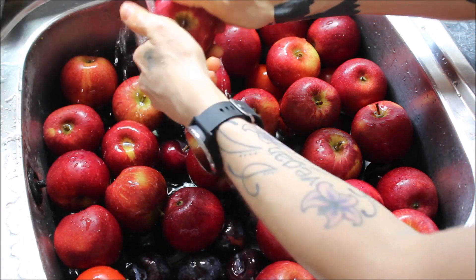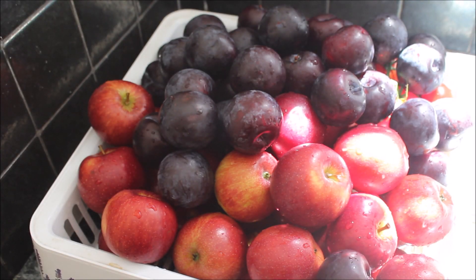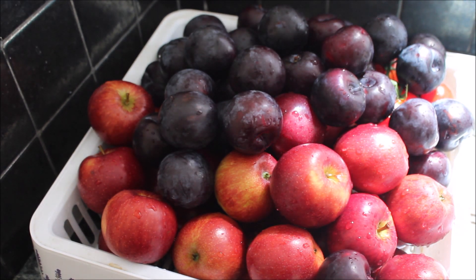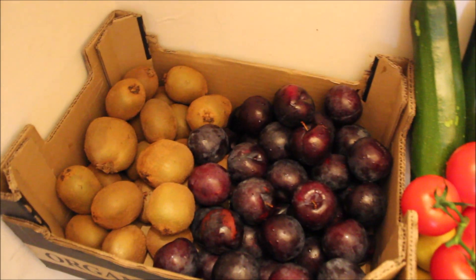Essentially, this just makes sure all of the sodium bicarbonate is off of the fruit and/or veggie. Once I've rinsed and rubbed them all well, I leave them in the drip tray to dry for a little bit. Sometimes I use a towel to rub them off myself, and then I place them back in my fruit and veggie boxes to store in the pantry.